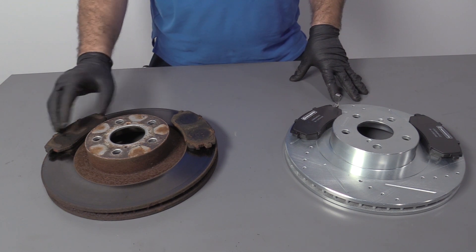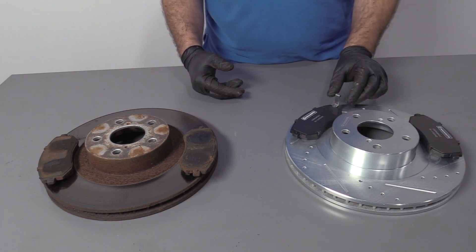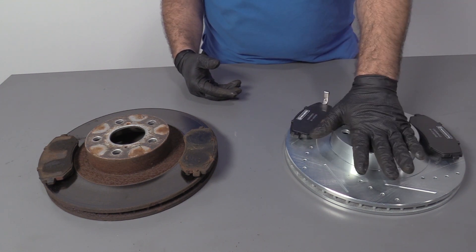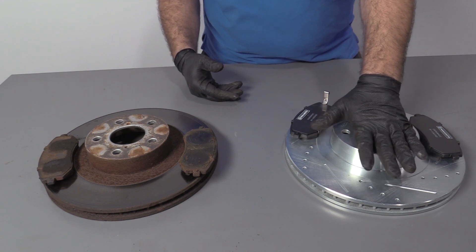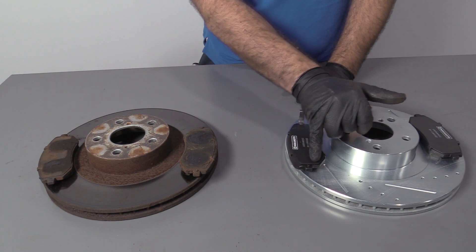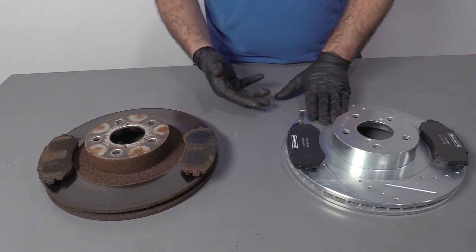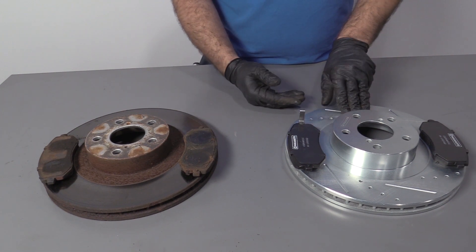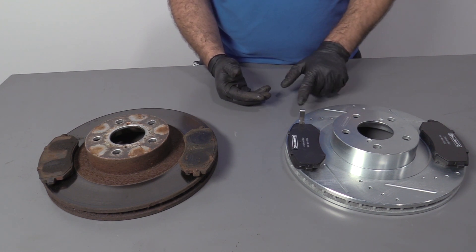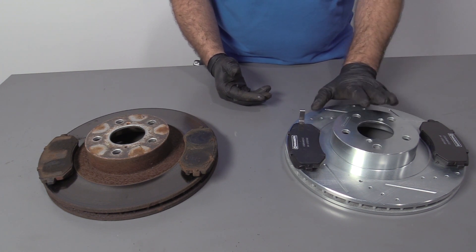Here are our original pads and rotors we took off the vehicle. Here are our brand new performance ones from 1AAuto.com — the setup for the original style ones would be exactly the same. These have drilled and slotting in them and a zinc coating to deter corrosion. The inside pad has some pins on it to help line it up, and it also has the wear indicator on it. This is the outside pad. The internal vanes in this rotor are non-directional, so you can mount these on either side of the vehicle — we're going to mount them with the vanes going forward.